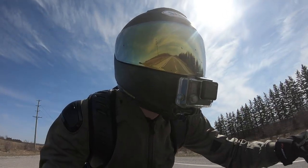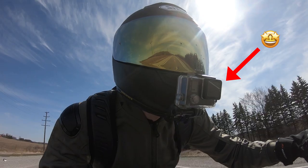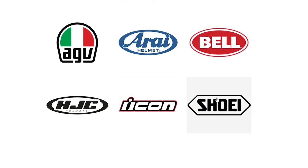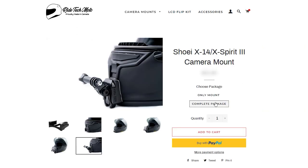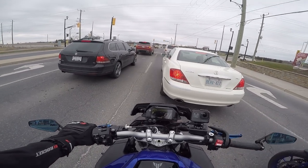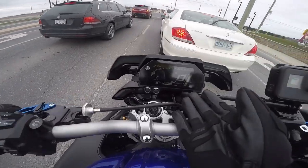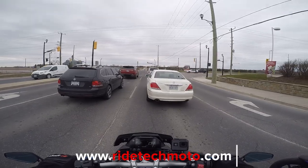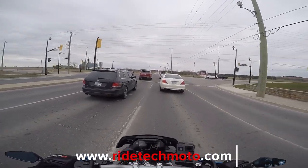If you guys are wondering how I'm able to mount my GoPro on the center of my Shoei X14, check out Ritek Moto — we sell custom GoPro mounts for a variety of popular helmets which contour the curves perfectly. And if you're looking to buy an LCD flipkit just like this one right here, we ship worldwide with low shipping cost, so get yours today.